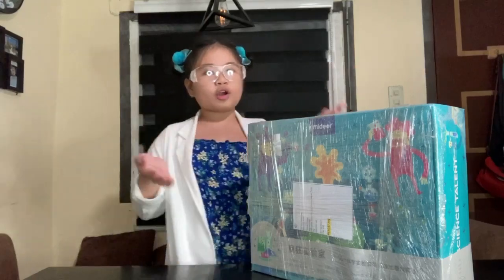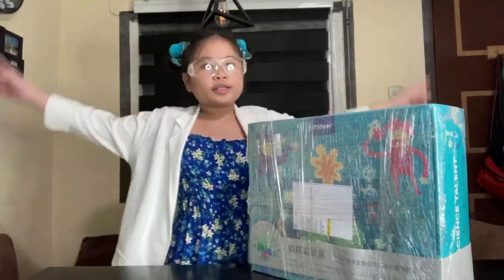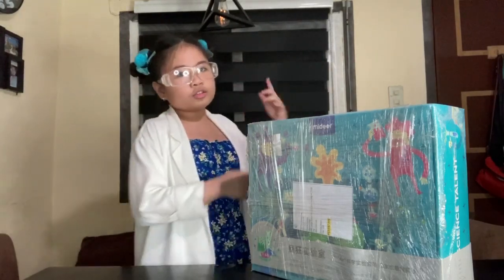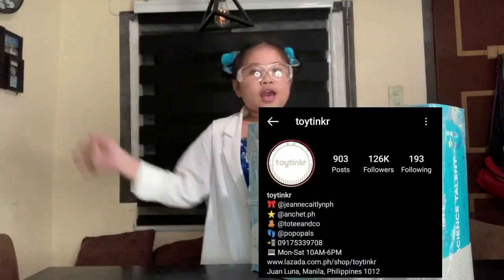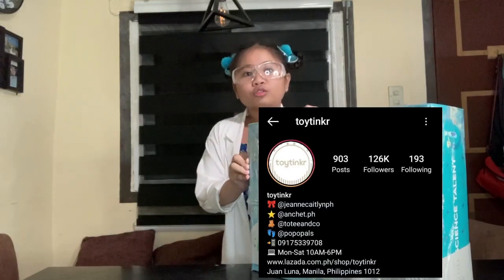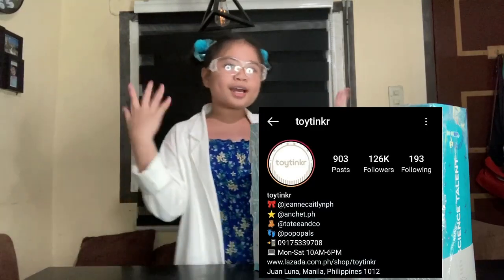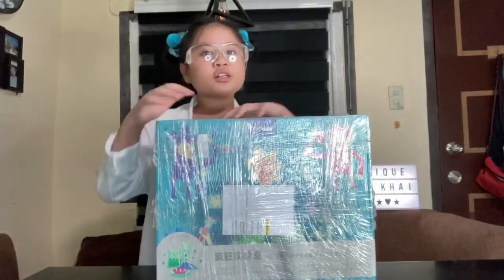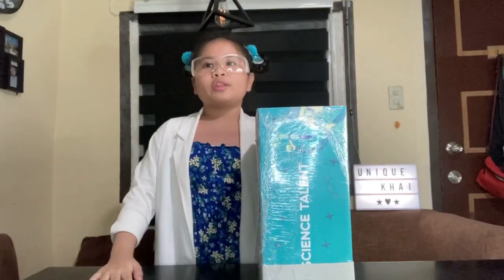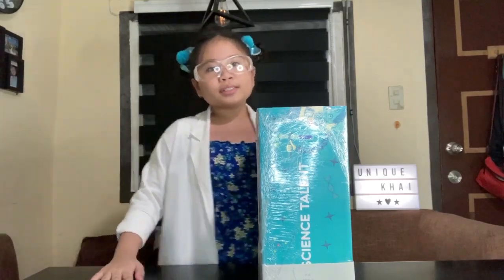So guys, this is the toy that I'm talking about. We ordered this from Toy Thinkers, so I'm just gonna put their IG account on here. You can check their account too in case you want to order from them. And remember, follow them! So this educational toy is called Science Talent, equipped with a universal toolkit with 25 experimental materials.